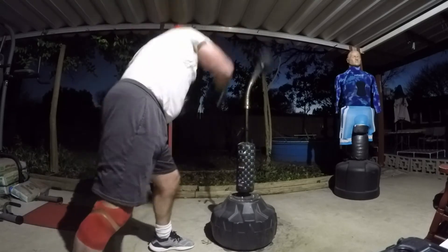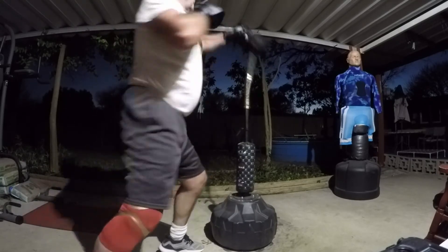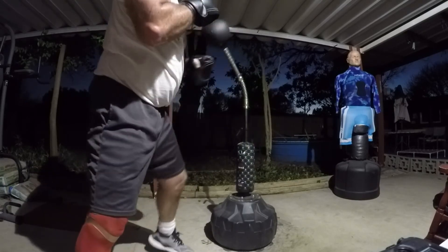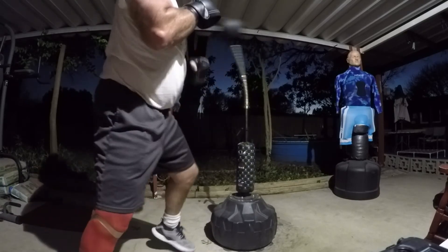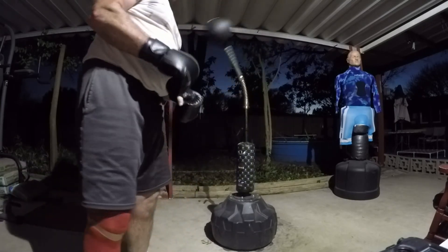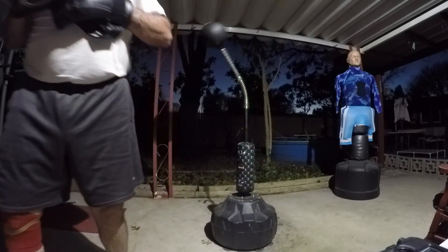You can see there's a few more uppercuts and a few more straight punches and combinations. It's good for, as we get older, that hand-eye coordination, and it definitely makes me feel younger when I can keep throwing those punches at it like that.